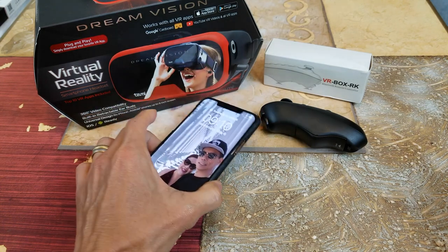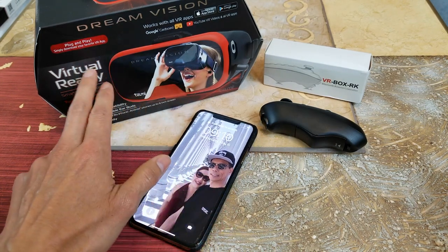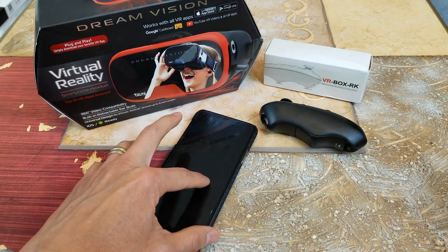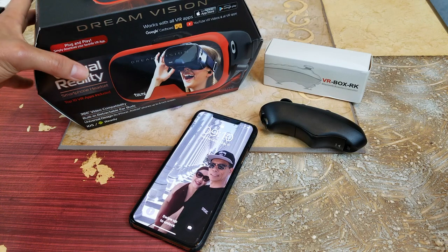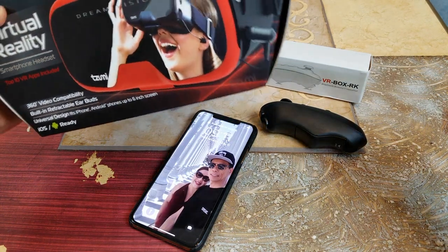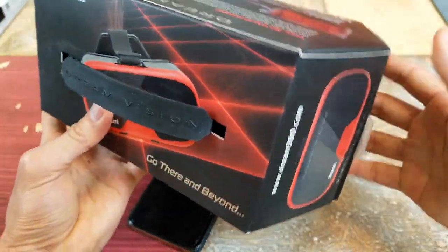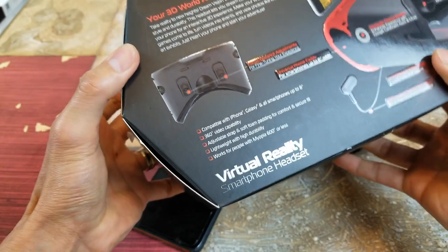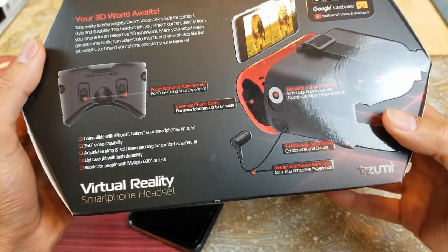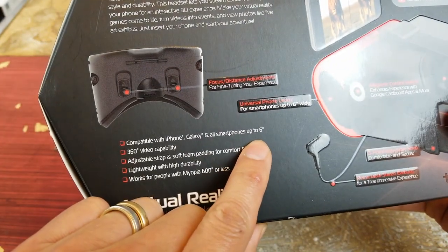So many people are asking me if the old VR would fit the bigger phone. Normally this one sits up to six inches. I got this a while back already, but anyway let's go and try this on. It says up to six inches.